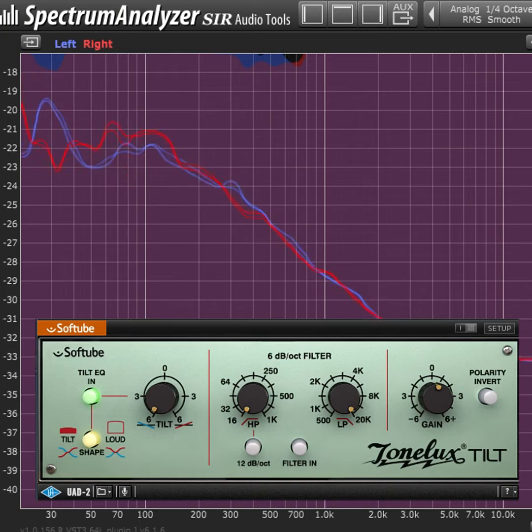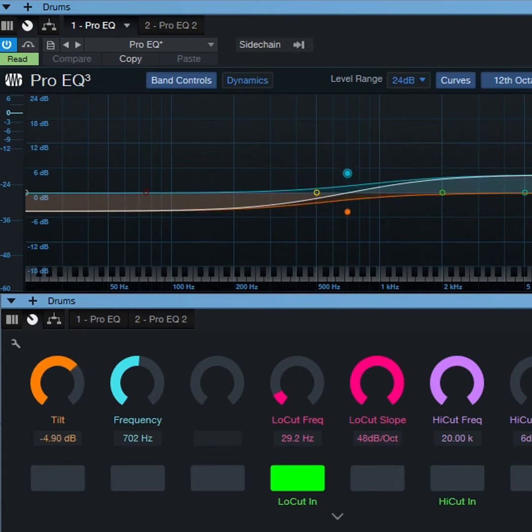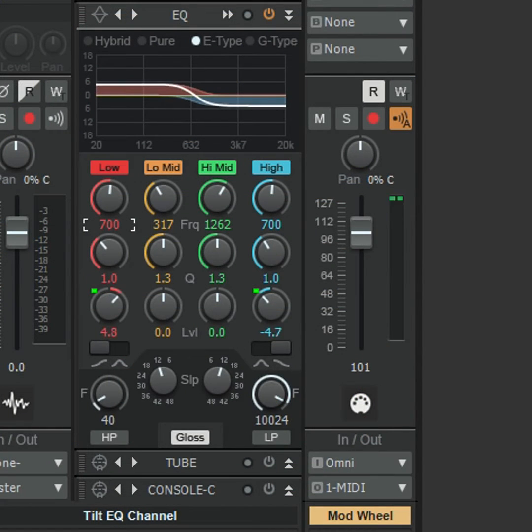It's easy to brighten a sound by emphasizing the highs or warm up a sound by accenting the lows. Studio One can use a macro knob to control both shelves at the same time, while other DAWs can alter the shelving filter levels simultaneously with a MIDI controller, like a keyboard's mod wheel.